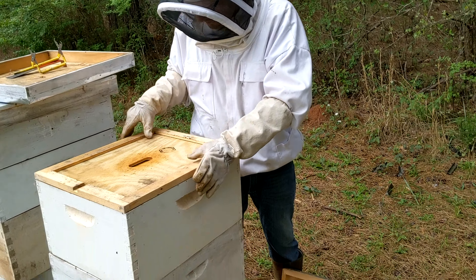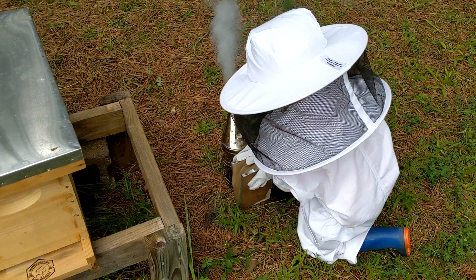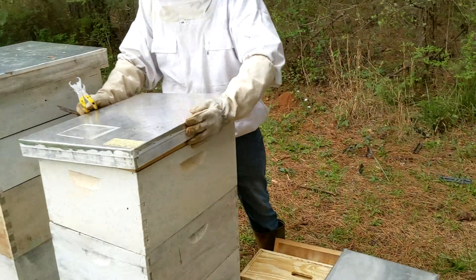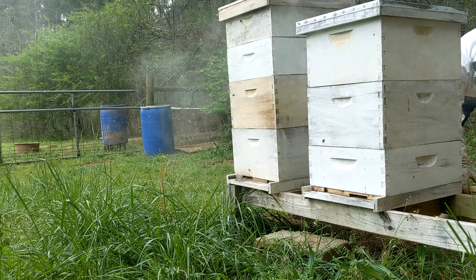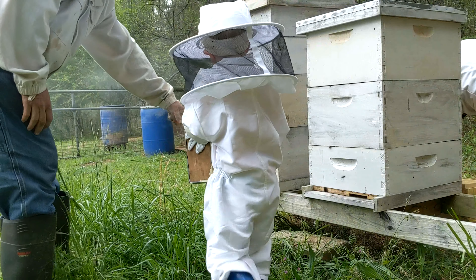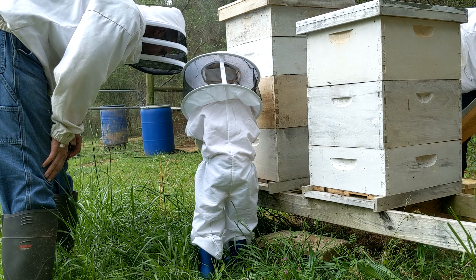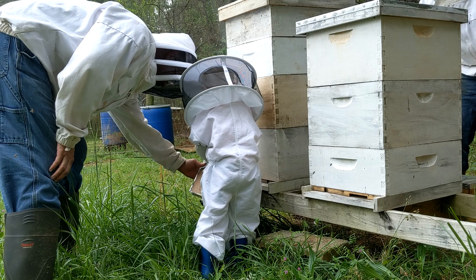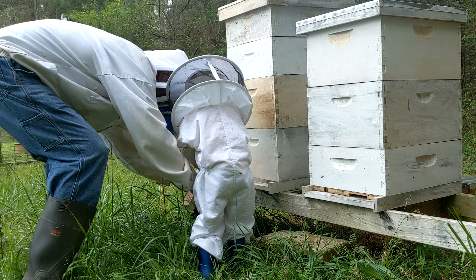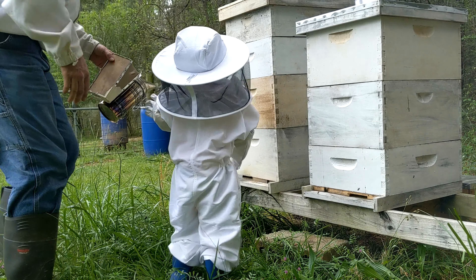He's having a blast with the smoker. Go smoke that far hive. Go get that other hive over there - the big one. Come here. I'm smoking right in that hole. Get some smoke in there. Puff it. Puff it. There you go, girl. Nothing underneath. Good job, buddy.